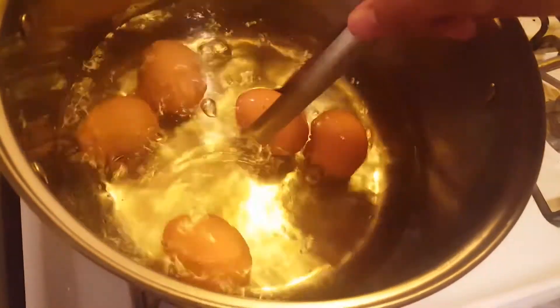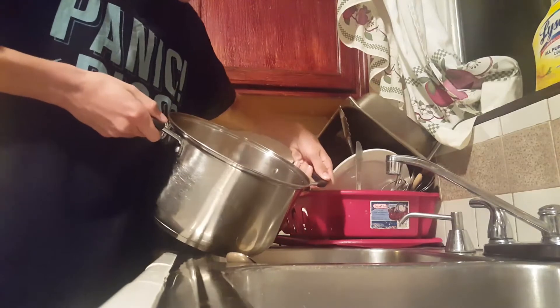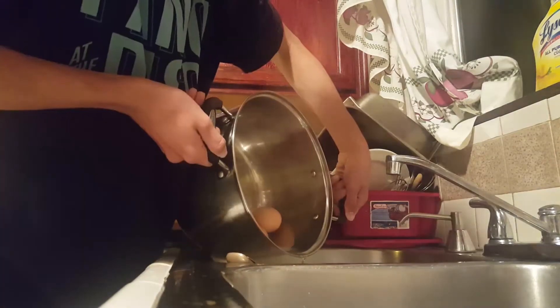So now what you wanna do is you wanna turn off the heat, and let them sit there for a good 630. Alright, now you're supposed to dump out all the water without dumping out your chickens. I genuinely don't know what I'm doing.